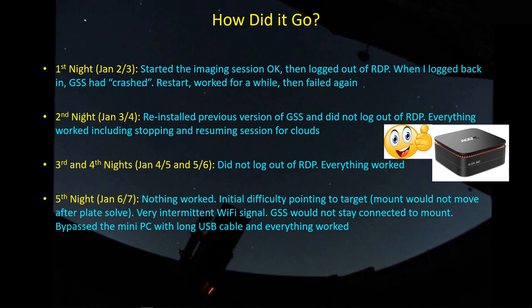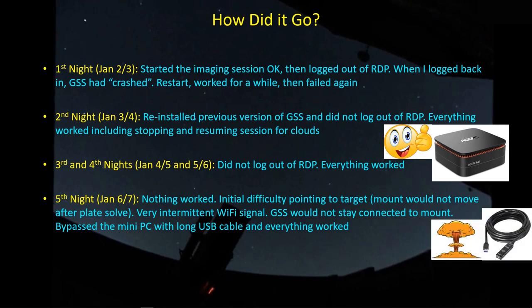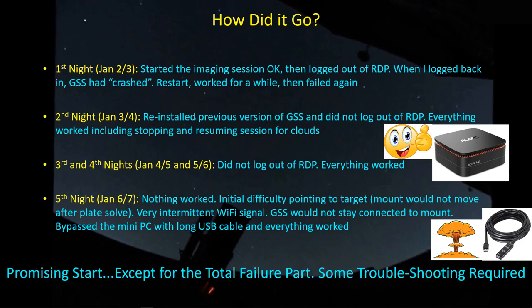On the fifth night I had difficulty even getting to the target. It would move in the general direction, do a plate solve, and then want to adjust position, but the mount wouldn't move after that. I found I was dealing with a very intermittent Wi-Fi signal — losing it every other second — and GSS would not stay connected to the mount. Finally, I just gave up, grabbed the USB cable, plugged it in, and everything worked fine. I was able to salvage a night of imaging, but there were a lot of questions left over.